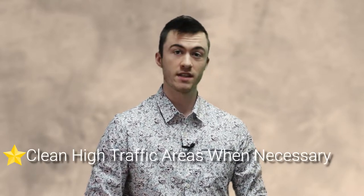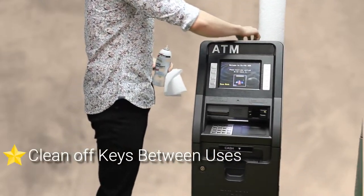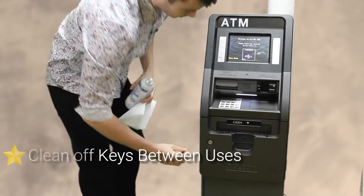I recommend you clean it once or twice a day, or however you see fit. Now I'm going to be walking you through how to sanitize the ATM for the safety of your employee — whoever is vaulting the ATM. The very first thing you're going to want to do is take your rag and your disinfectant. They're going to be touching this whole front fascia, so make sure you clean off your keys every time somebody has used them.